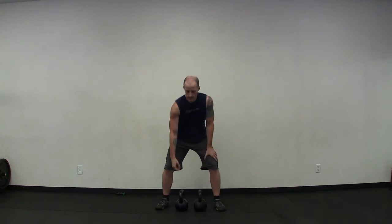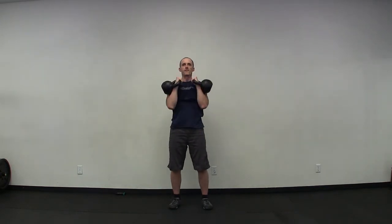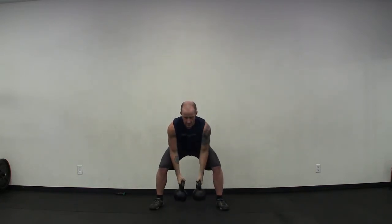We've got five presses. Get ready to clean the bells. Get your feet set up, get your rack set up, get ready, and go — one through five. Set the kettlebells down, come up, take a few breaths. One more time back through set two.